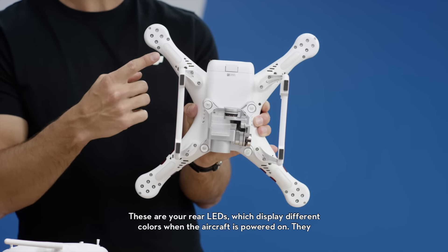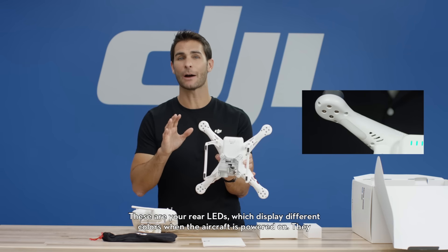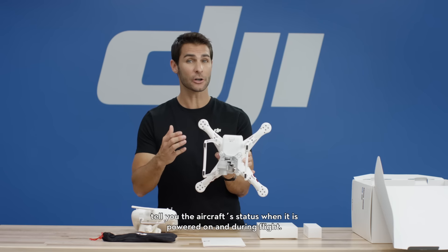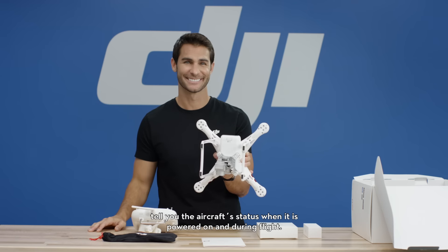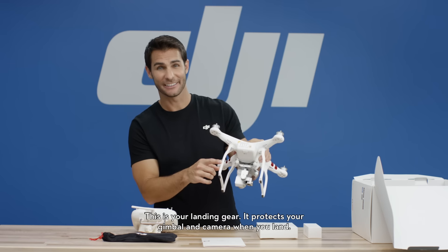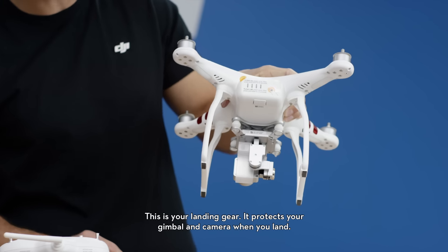These are your rear LEDs, which display different colors when the aircraft is powered on. They tell you the aircraft's status when it is powered on and during flight. This is your landing gear. It protects your gimbal and camera when you land.